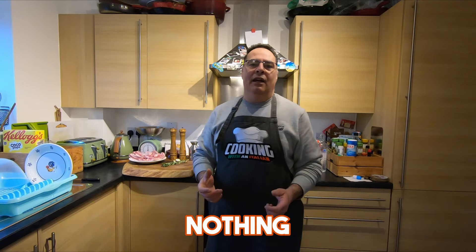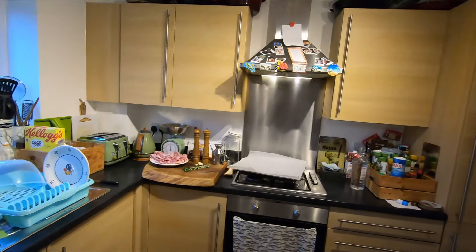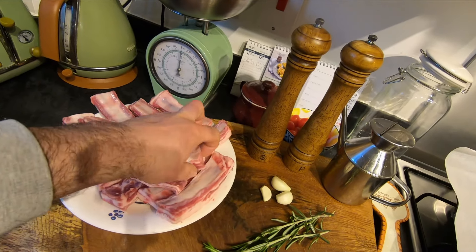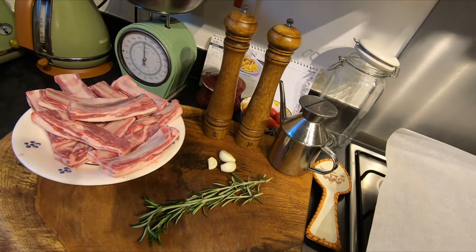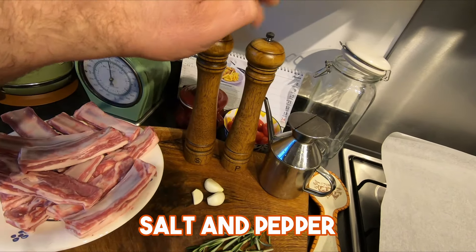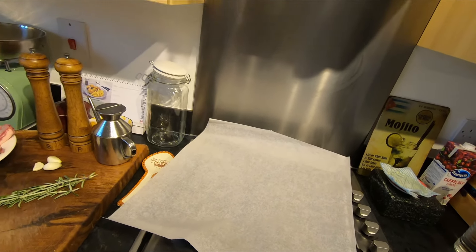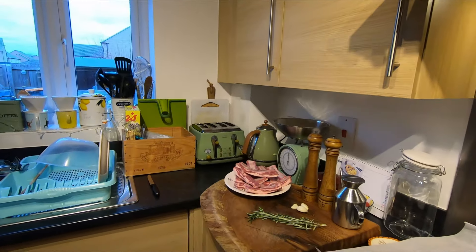We need few ingredients — I'll show you how easy it is. We need lamb ribs; ask your butcher for lamb breast cut between the ribs. We're also going to need some fresh rosemary, garlic, salt and pepper, some olive oil, and a tray to put in the oven. The oven is already preheating at 180 degrees.